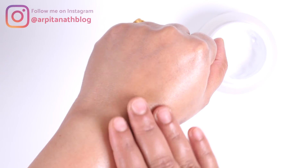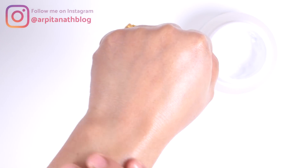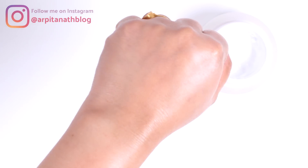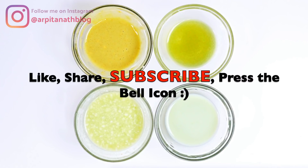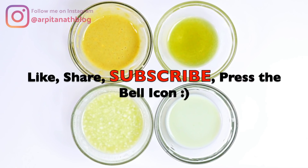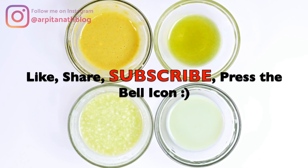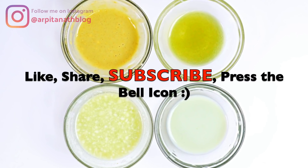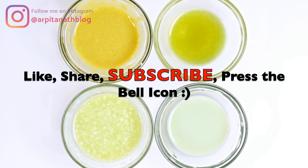You will notice visible brightness, glow, and softness to your skin just after doing this facial for the first time. Continue doing this facial once a week for the entire summer season. Do try out this facial to get crystal clear, glowing, and brighter skin. Let me know your feedback in the comment section below. If you find this video useful, hit that like button, share it with your friends and family, and subscribe to my channel. Thank you for watching!